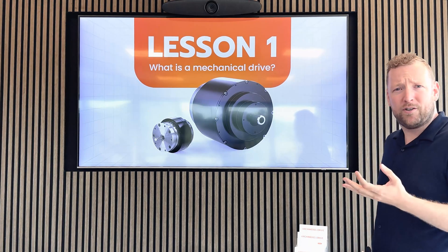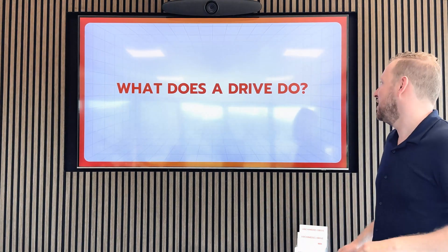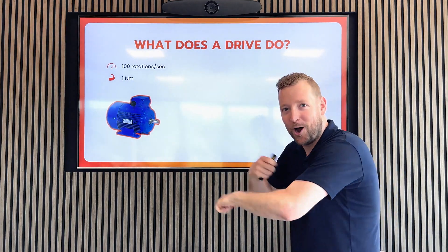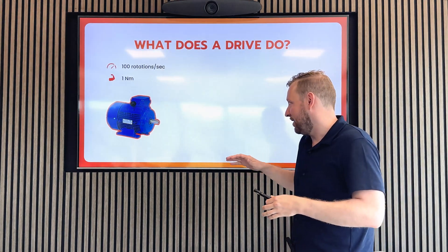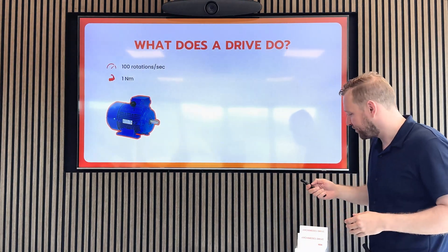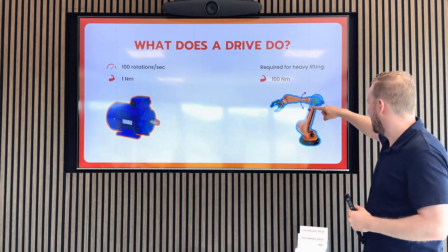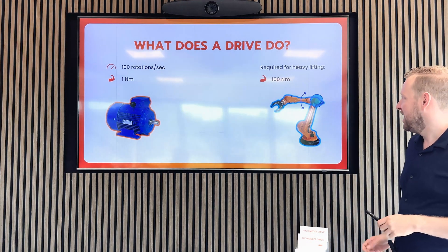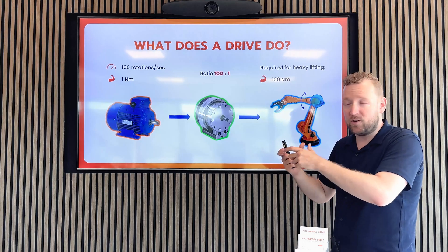We're going to start by discussing what a drive does. We have a motor and this motor spins very fast at 100 rotations per second, but it has a very low torque — torque is the rotational force — of one newton meter, which is not uncommon for an electrical motor. On the other hand, we have a big robot that needs to carry heavy loads, and to move the joint with those loads it needs a torque of 100 newton meters. That's possible because if you put a drive in between, you have a device with a certain ratio that transforms that torque.